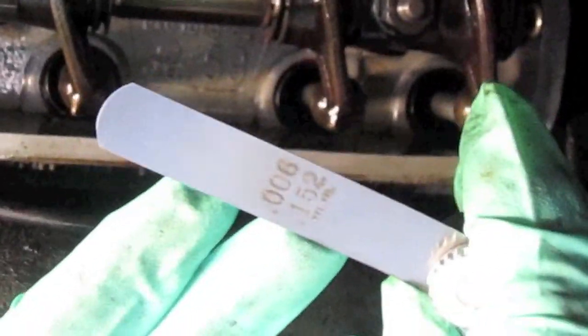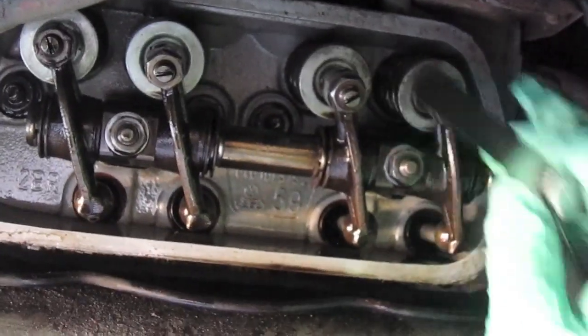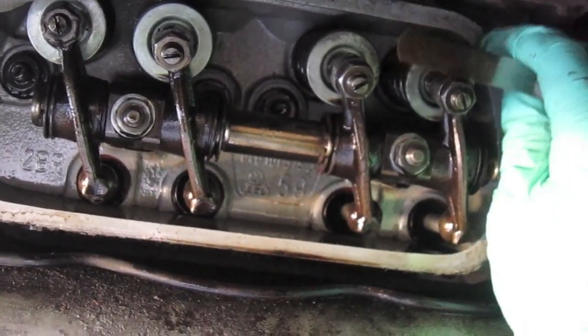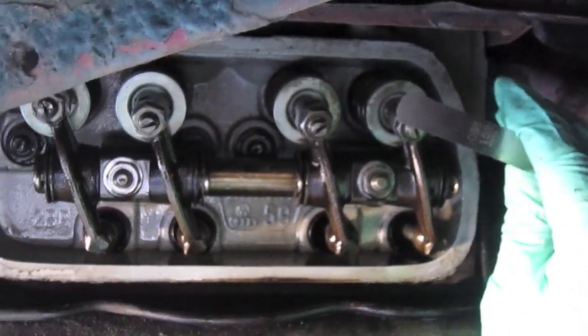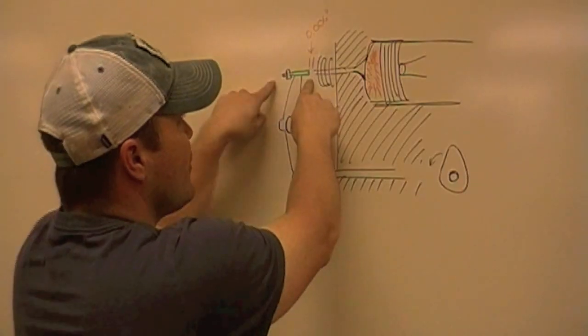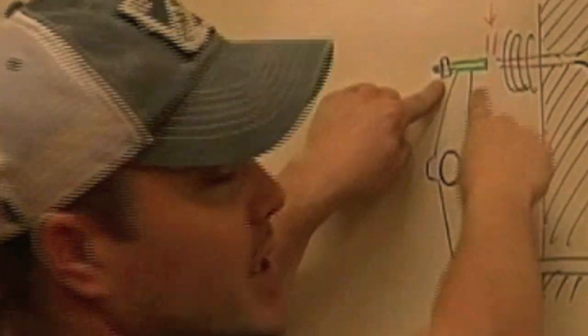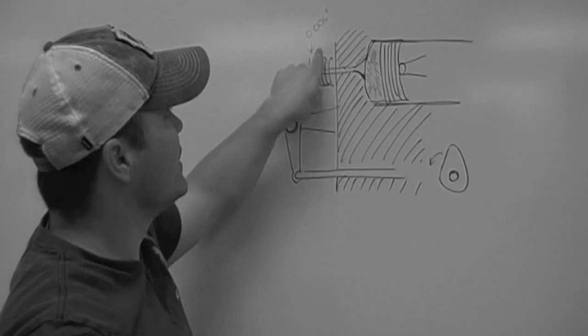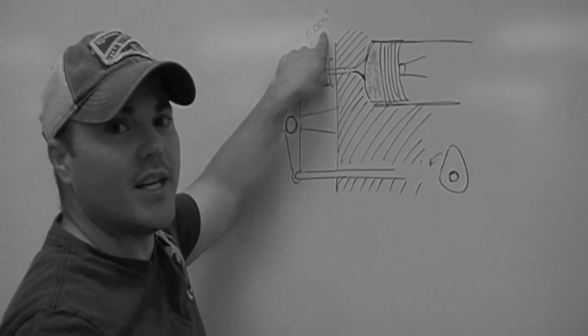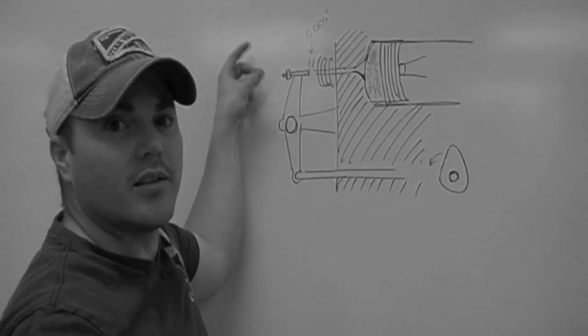We're ready to begin our valve adjustment on piston number one. You can see here both valves. My feeler gauge is at six thousandths of an inch, and that's what we're looking at for the clearance. I'll slide this right between the top of the valve stem and the adjusting screw to get my six thousandths of an inch. You want it to kind of grab a little — if seven thousandths of an inch fits, it's too loose. To adjust: back off your lock nut, adjust the screw to get your six thousandths of an inch, and then once you achieve this, screw your lock nut back down.